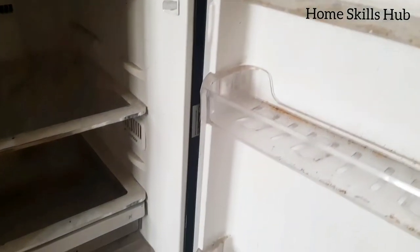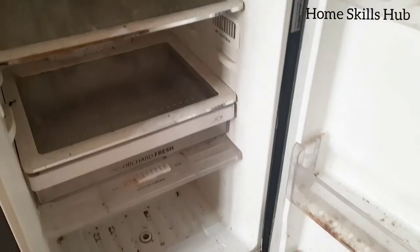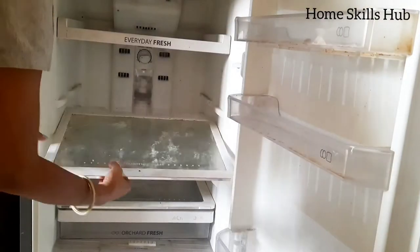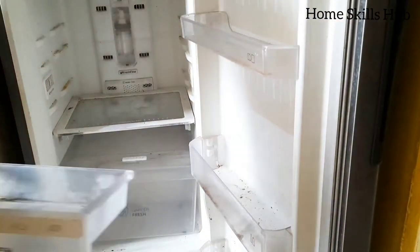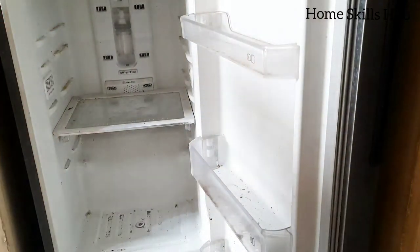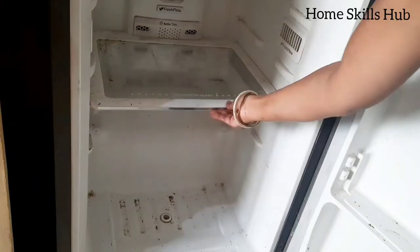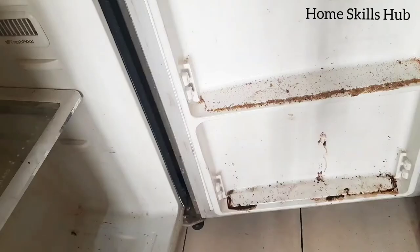Now we have to remove all the shelves for a deep cleaning. If you feel that the fridge is not too bad and it needs just a regular cleaning, then no need to take out all the shelves. The removal of the shelves is very easy. But still, if you feel the shelf is not stable, don't take a chance — just leave it.